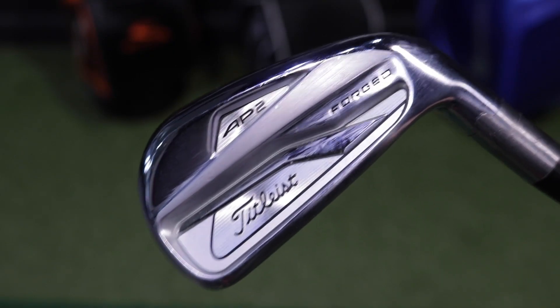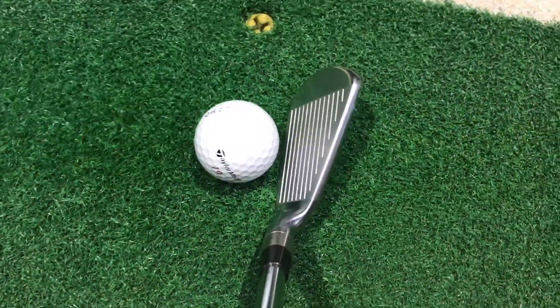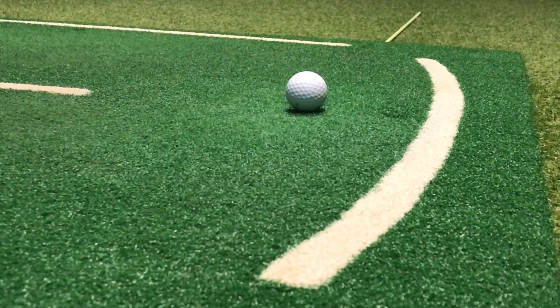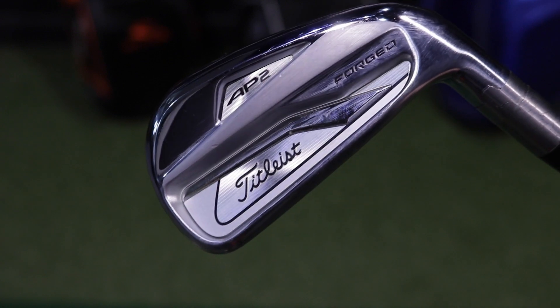Next on the list is the Titleist AP2. This is an iron that's been out for a while now but it's still really, really popular — the most popular iron model used on tour by Titleist staff players. Multi-material construction allows for tungsten to be used in the sole of the iron, as well as a really thin club face for maximum speed. Feels great, looks great when you sit it behind the ball. Almost has the appearance of a bladed head but still has all that technology going on in the background. Titleist are synonymous with making fantastic irons and this is no exception.